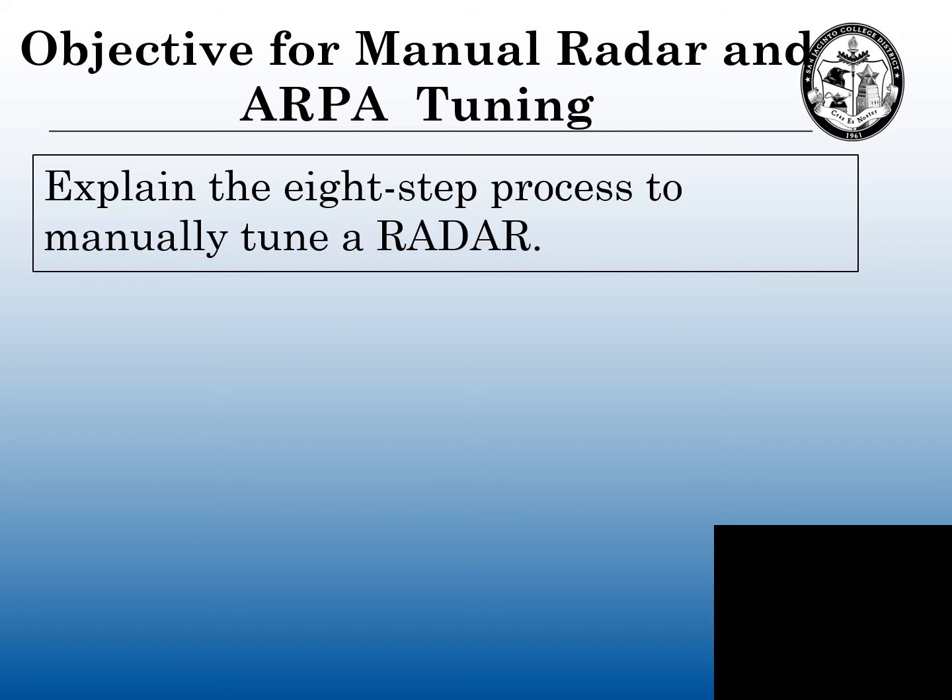Our objectives for tuning the radar and the ARPA. At the end of this video, you will be able to explain the eight-step process for manually tuning a radar.